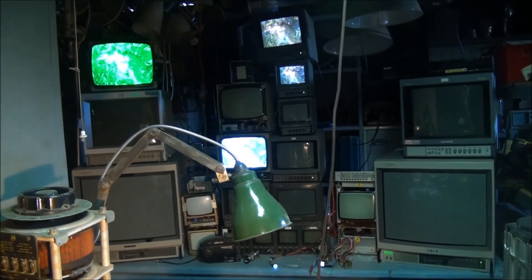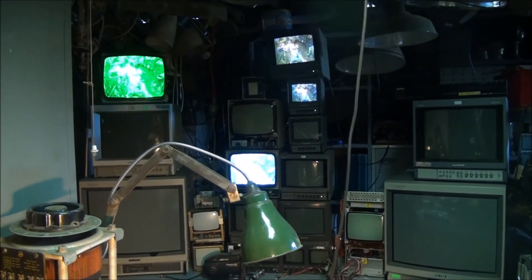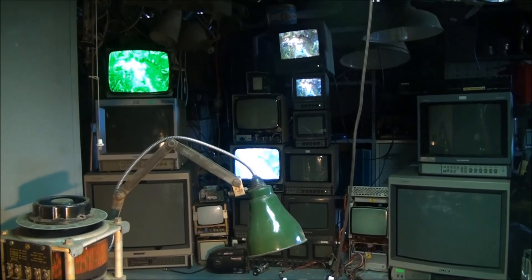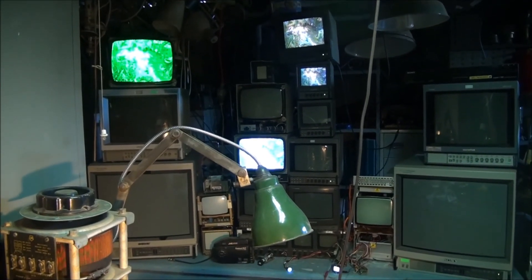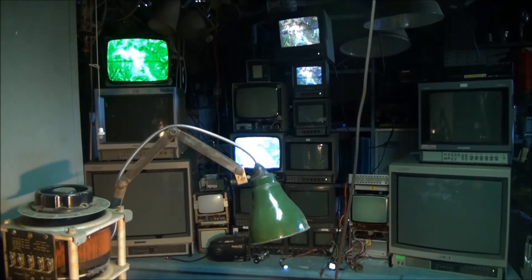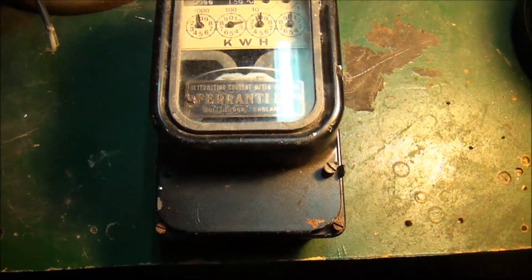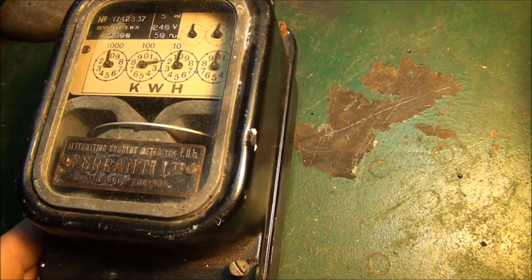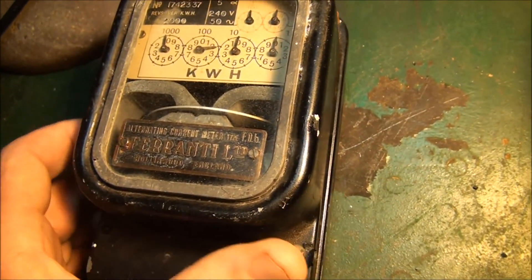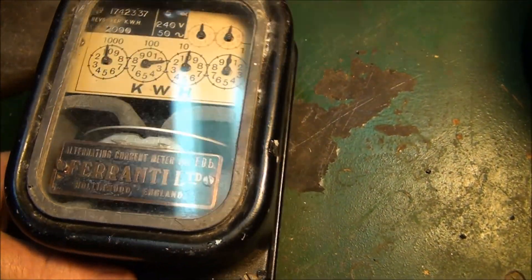Hey, good day to all you viewers out there, hope you're all doing okay. Anyway, today I thought I'd like to show you a vintage electricity meter I recently came across - this is the device here. I haven't yet actually opened it up or done anything, or seen if it actually works, so this is it.